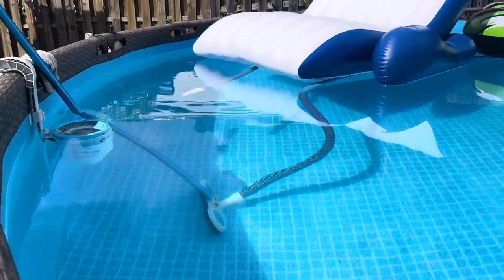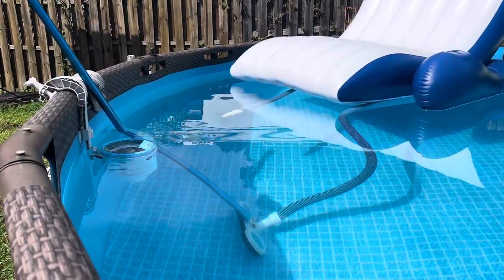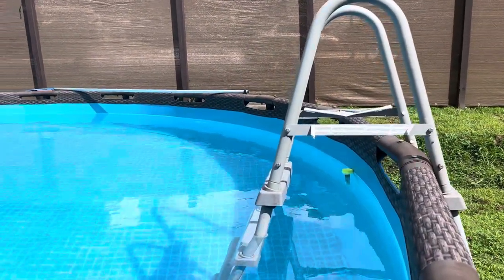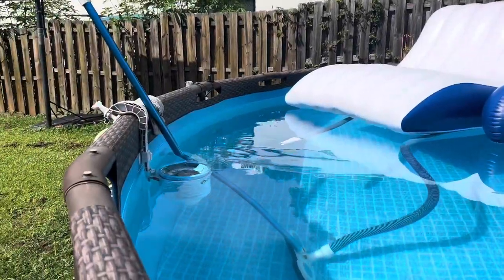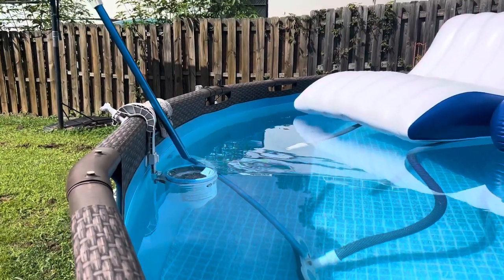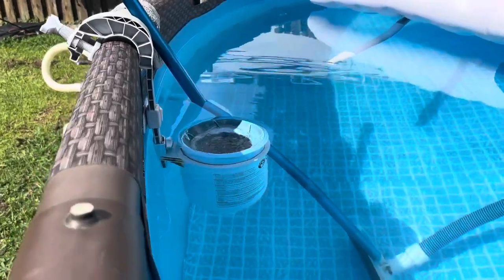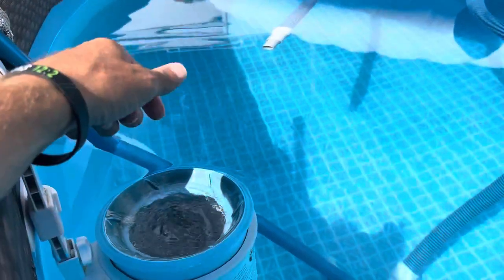Just a few notes since we've had our pool. This is our second season and we're getting a lot of use out of it. One of the things that's probably very obvious — only in the second season did I think of it — was how to simply level out your skimmer right here so it's not tilted one way or the other.